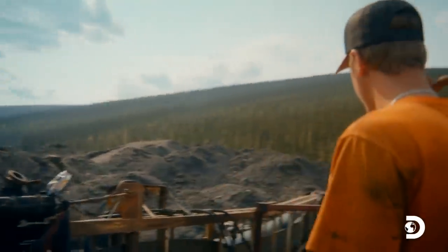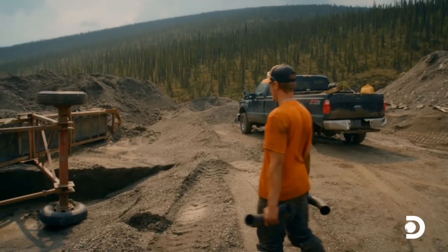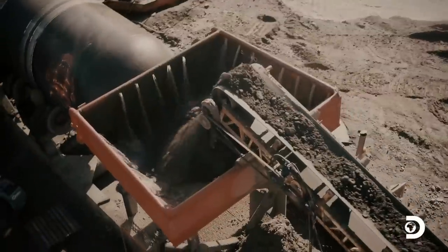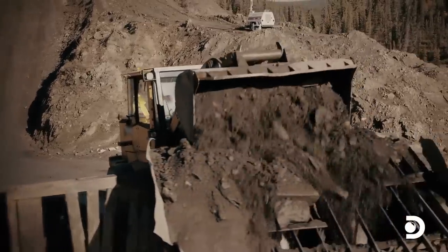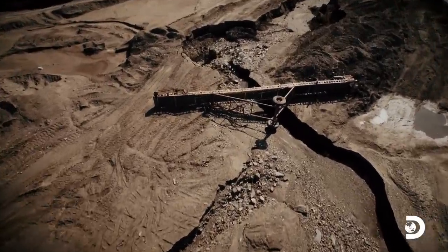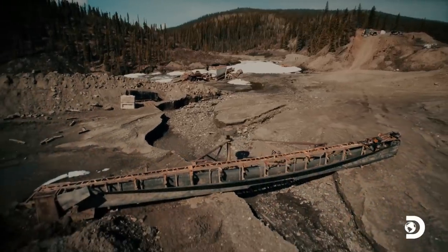Over the winter, this thing got bent. Today, we've got to try and bend it straight. Last season, the Claytons fed the plant with a loader and feed conveyor. But winter melt washed it downstream, tipped it over, leaving it badly bent out of shape.